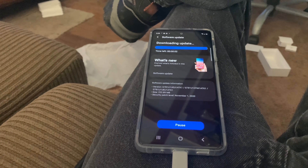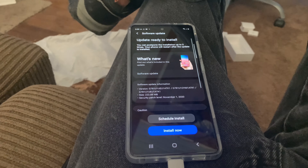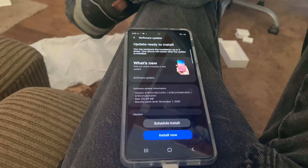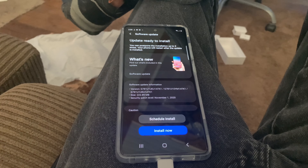Just doing a security update for it right now. So far I love the phone, it's really fast. Anyway, I'll do a video sometime later on — I gotta get going, time is short today.